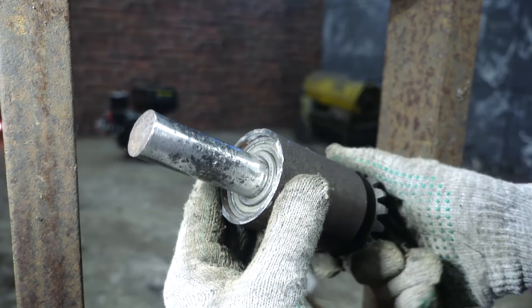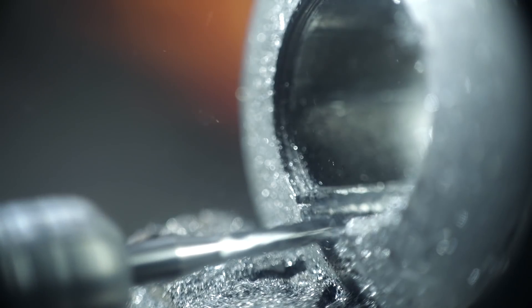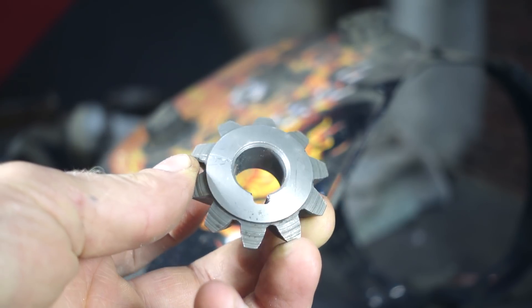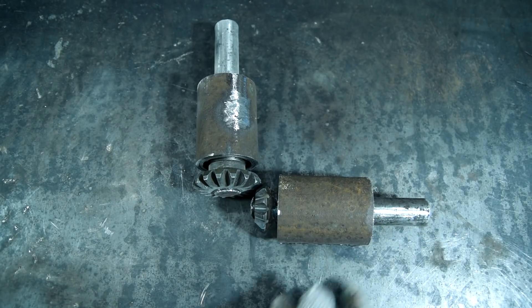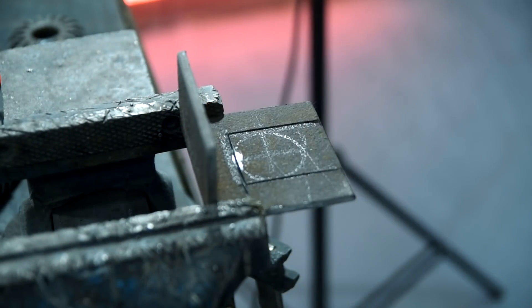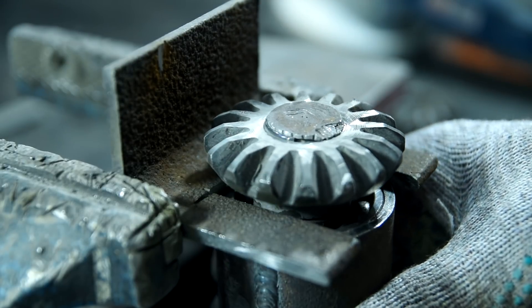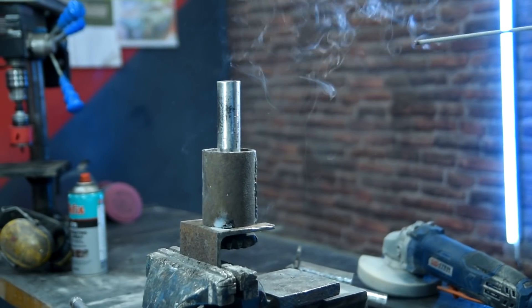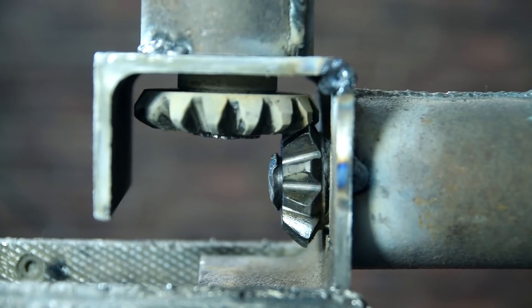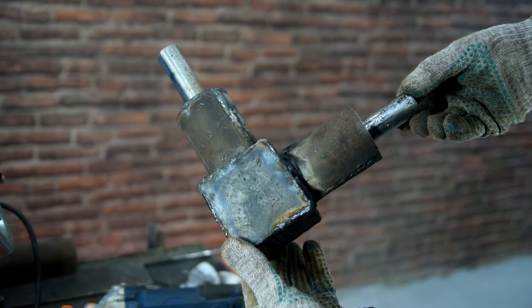The second part will contain a small planetary cluster gear which has no splines. In order to prevent it from rotating on the shaft, I made slots for the roller spline on the details. We need a case for these two details, which I'll make from angle iron. I welded covers on the sides and got an angular reduction gear.